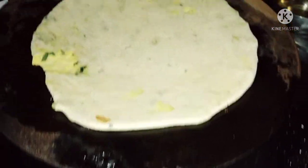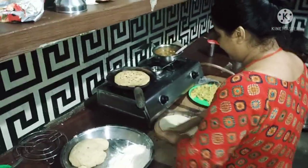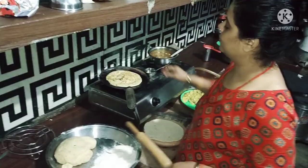It's good to see that my parathas are turning out well. I always eat parathas, so I'm making this for myself. I'll add a lot of stuffing. My name is Jaiya.